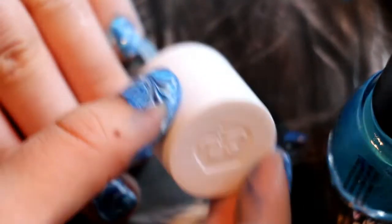Then you're going to want to pop your top coat over it. I'm actually using a Rimmel London Nail Nurse, which is both a base coat and a top coat nail varnish. I'm just quickly popping that on the nails to finish this off.